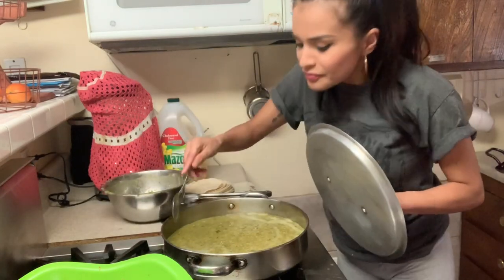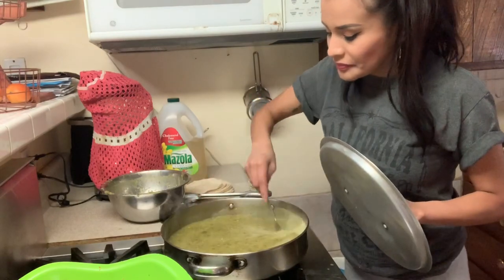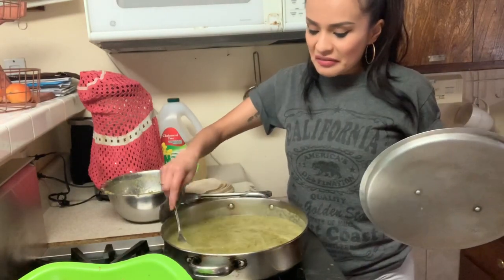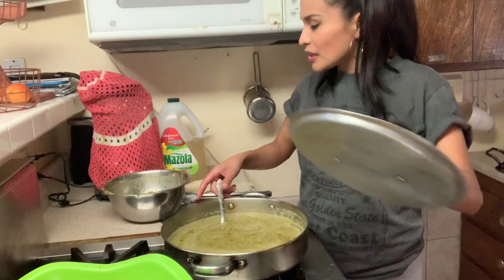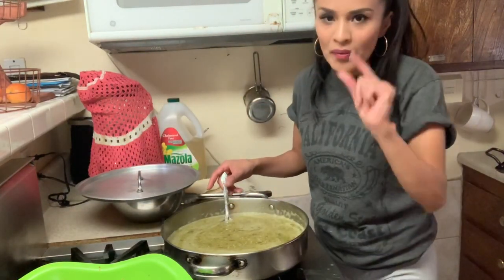It's worth it though — you can smell how good it smells in here. You've got to cook it for about three minutes so you can get that sazón. Taste it and see if you need a little bit more salt.